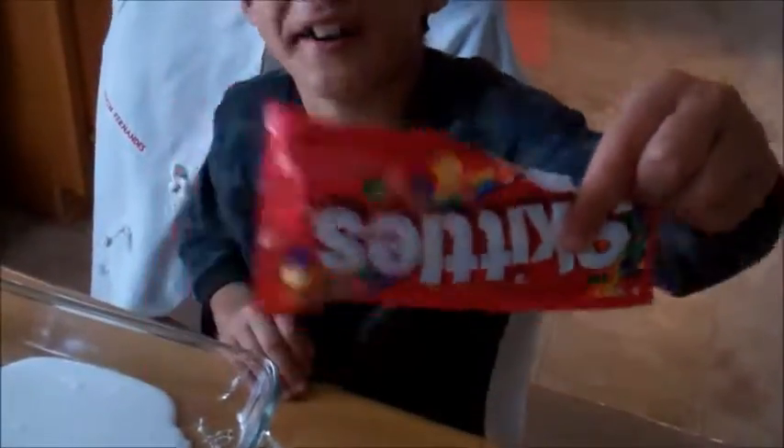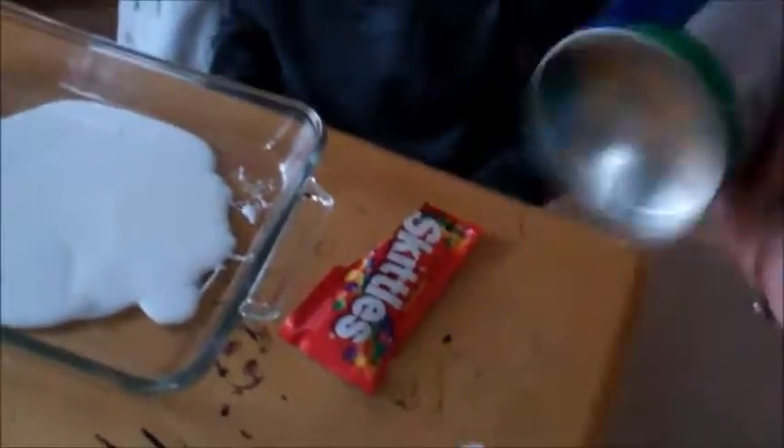Shaving cream — you gotta shake it real good. If you want a snack, you can have Skittles while you're making slime. Taste the rainbow!